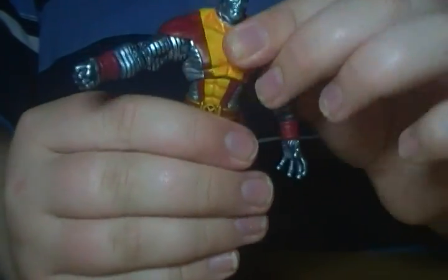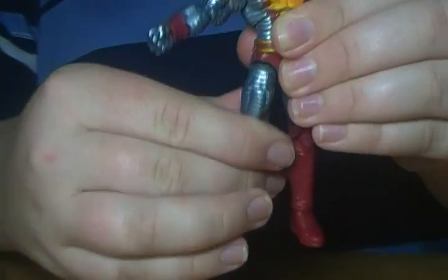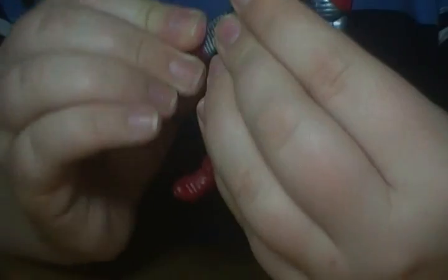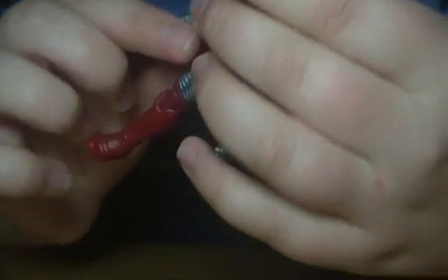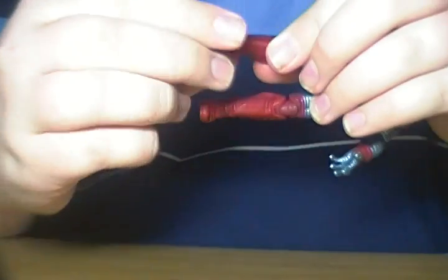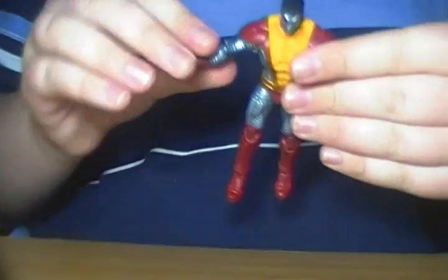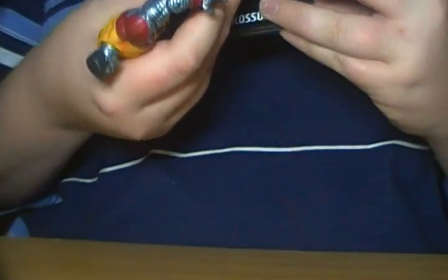Nice little ab crunch torso joint — I really like that one. The legs will go forward and back, though they don't really go back that far because his underpants are hindering that. They go in and out — I wouldn't force it. It rotates at the thigh. Bends at two joints at the knee. The foot has a nice bit of pivot and rotation. So that is just a great, great figure. I love it.